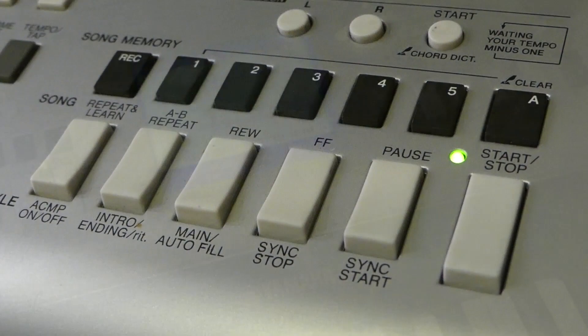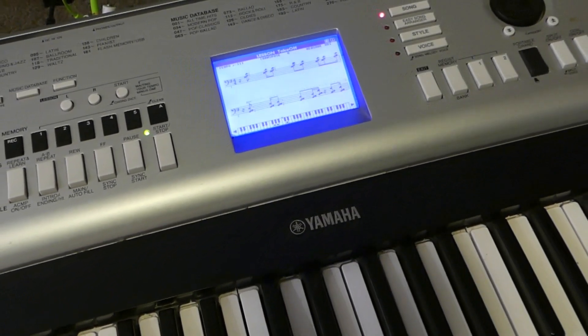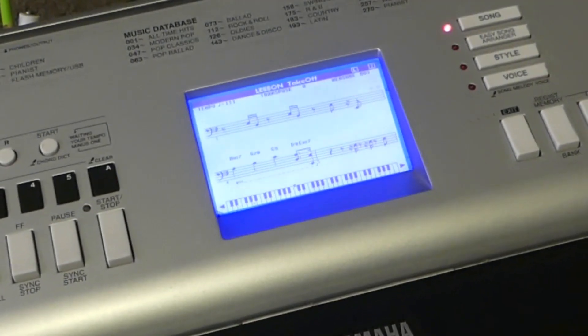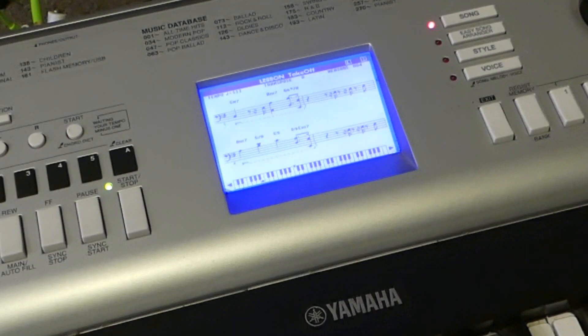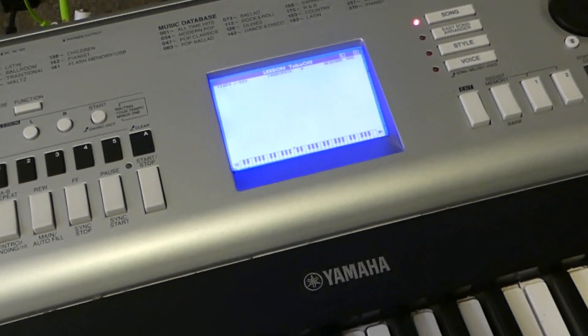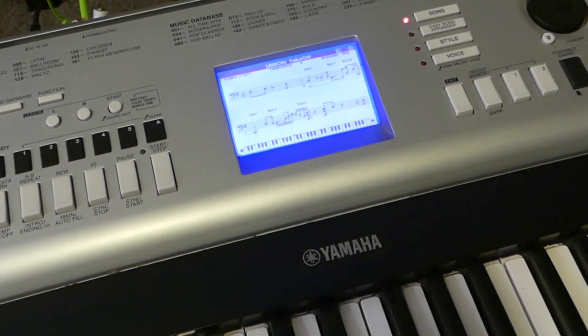One of the salient features is lessons combined with on-screen musical notation. Let's try to follow it. Let's try a lesson with full accompaniment. It's waiting for me to do something. Now it's slowing down, waiting for me to catch up, which is probably not going to happen.